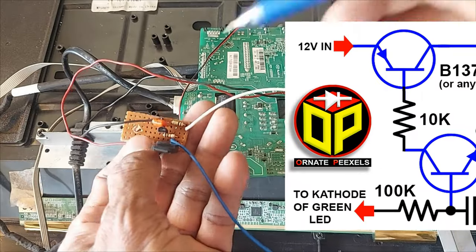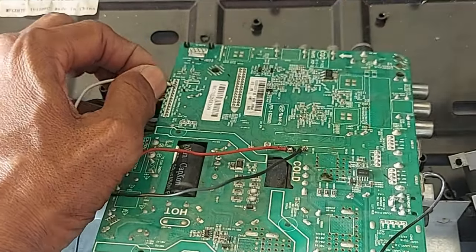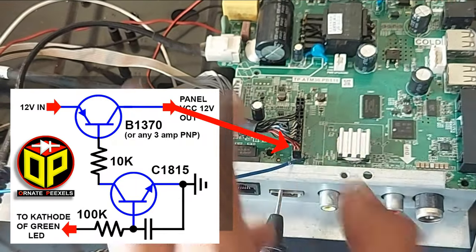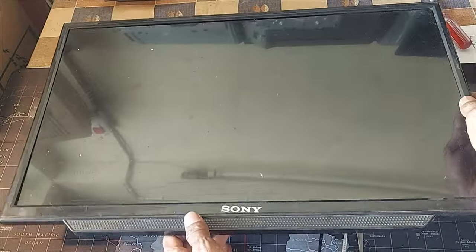Now connect the 100k resistor to the cathode of the green indicator. Finally, connect the collector to the positive supply of the display panel. Dear friends, use a heatsink here. Now let's check by connecting the power to the TV.